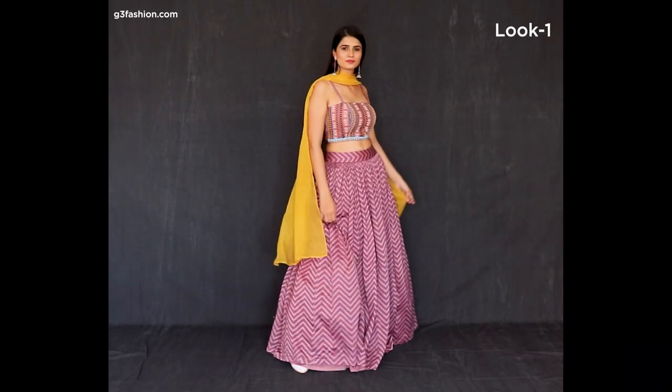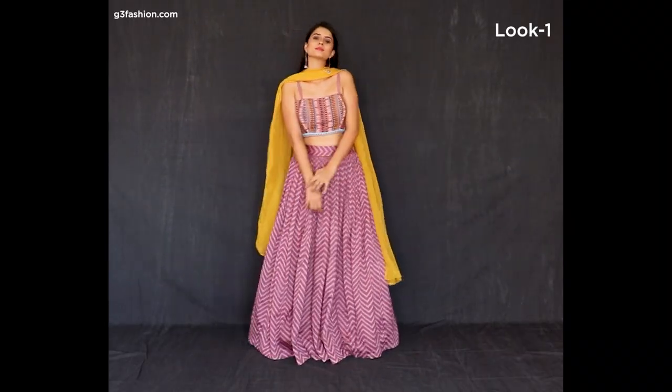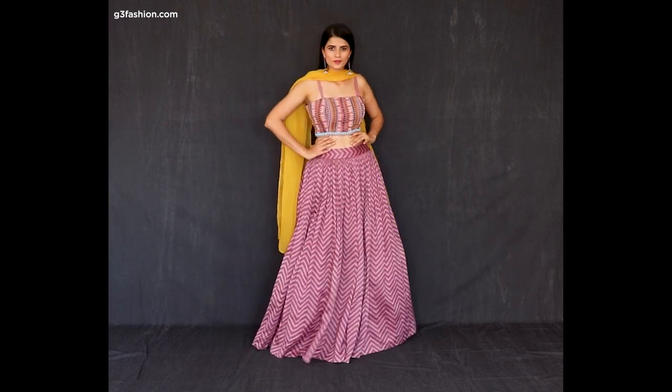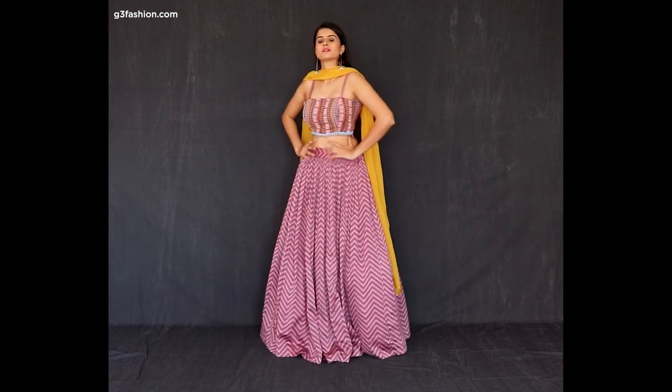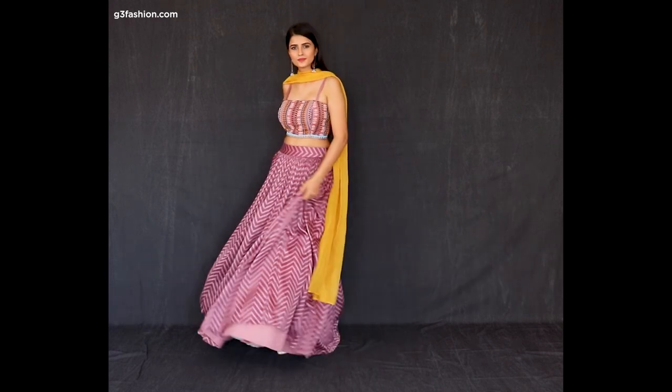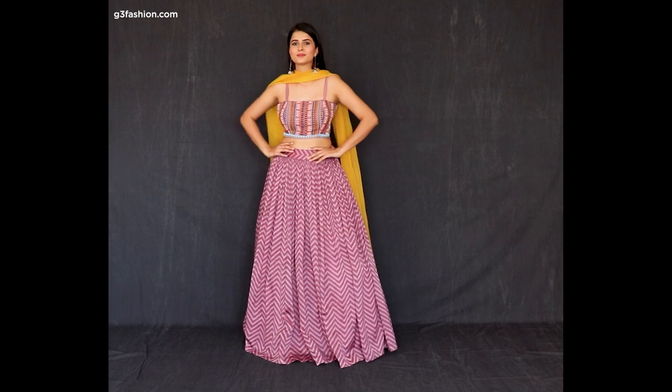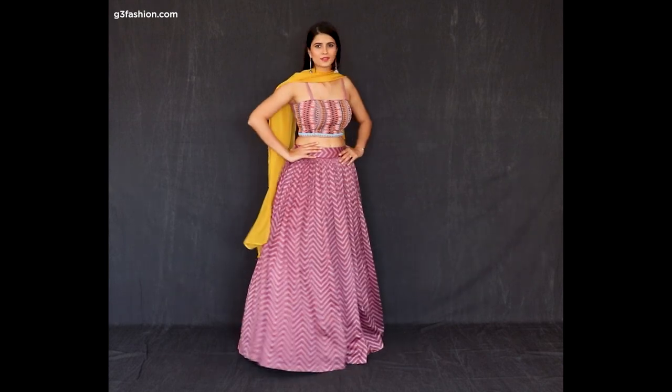The first one is this printed lehenga choli, which is in a bustier blouse — it's a beaded bustier. You can see it's been styled with a plain lehenga and the dupatta has been kept very simple, which makes a statement choli.